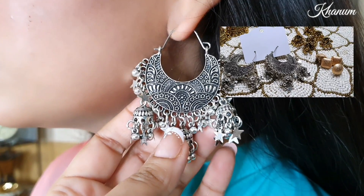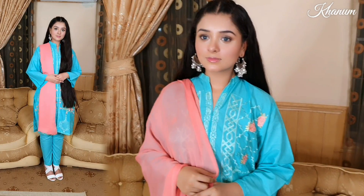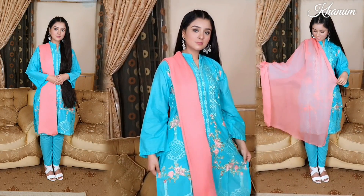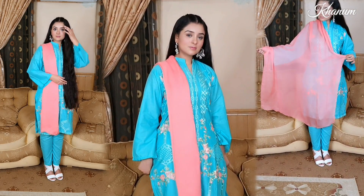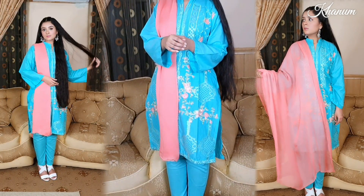The jewelry that Mukaddesh is wearing right now — if you want to buy this jewelry, the link is in the description bar. This dress is from Munfred Officials, and if you want to buy this dress or any other beautiful dress for your Eid event, you can click on the link which is also in the description bar.